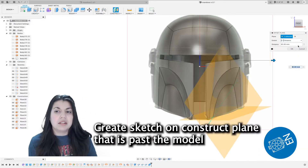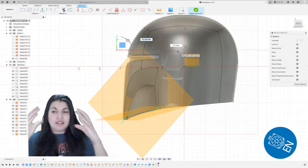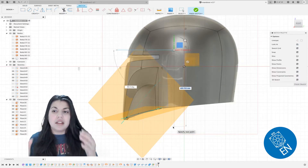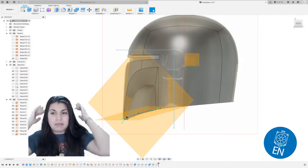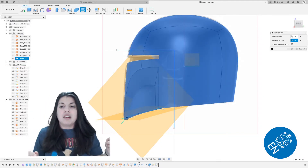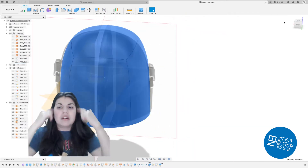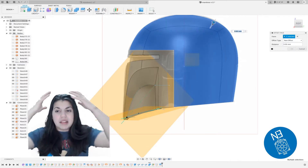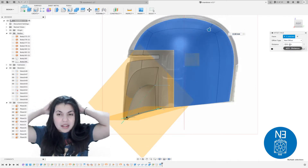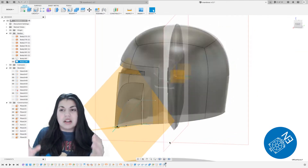So I don't know if you can notice, but for the face part of the helmet — this part here — I noticed that this part is a bit wider than this back part here. So what I did was I'm going to draw some lines, like an L shape, a corner. I'm going to cut the body so I can then take this outer piece here and I'm going to shrink it a little bit.